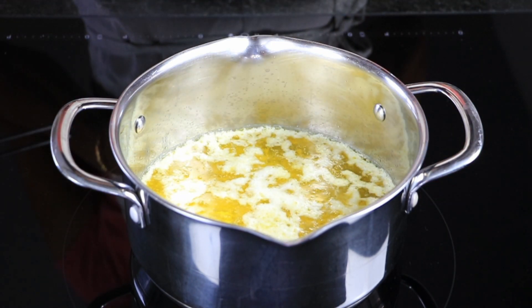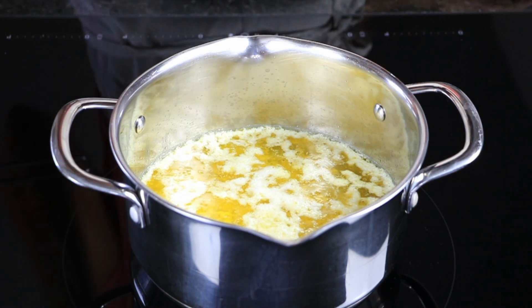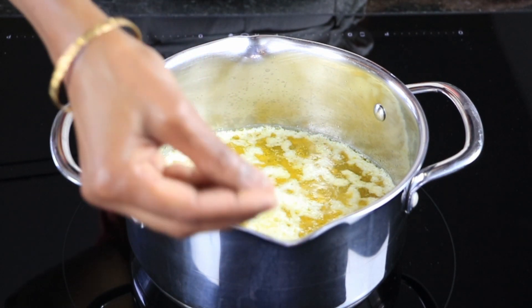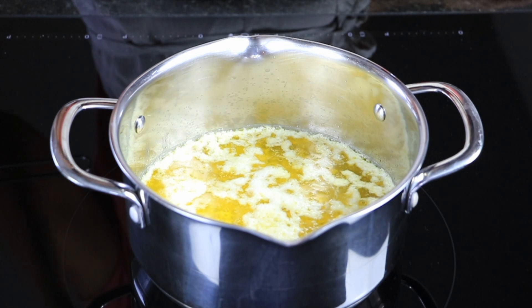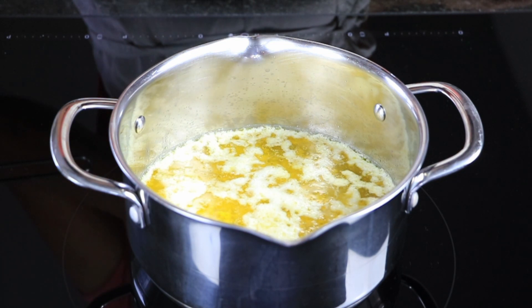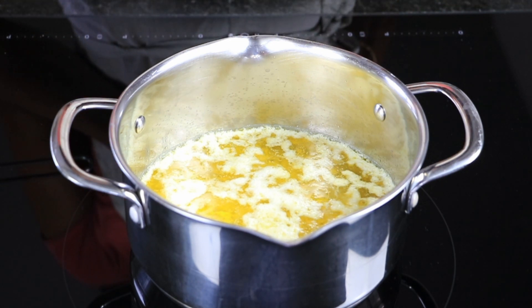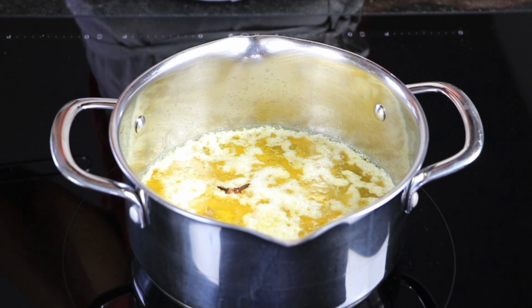You can see the milk solids separating and settling at the bottom — these will be filtered out. At this stage I will be adding a few cloves to enhance the flavour. My mother used to also add one big crystal of salt to ensure all the water has evaporated from the butter. You can even add a few moringa leaves to check if any water remains — when they splutter, it is ready.